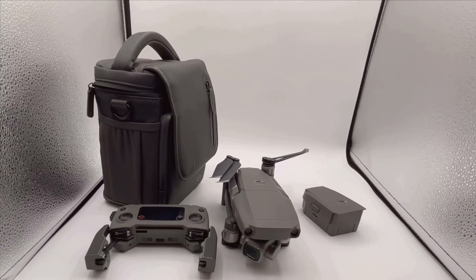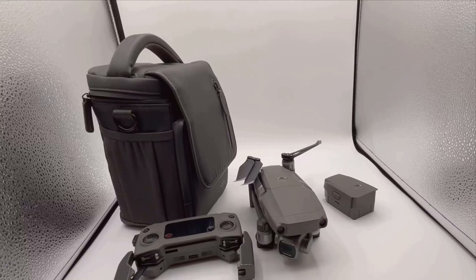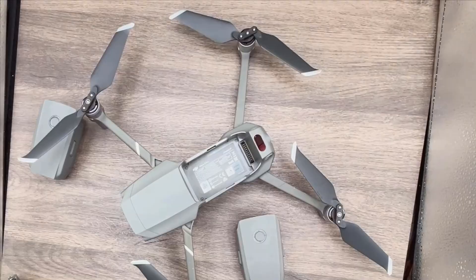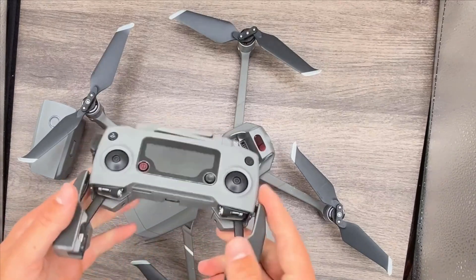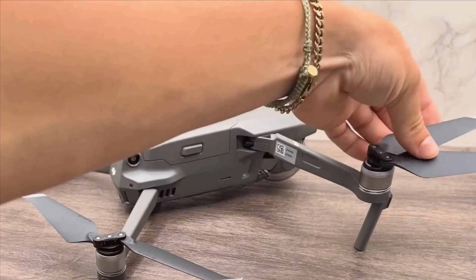One of the standout features of the DJI Mavic 2 Pro is its camera. Equipped with a high-resolution 4K camera and a 20-megapixel sensor, the drone is perfect for capturing stunning aerial photography. The inclusion of HDR and panorama modes allows for capturing vivid and detailed images in various lighting conditions.